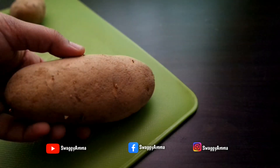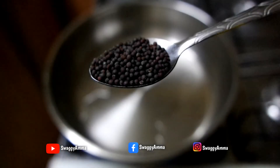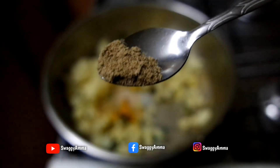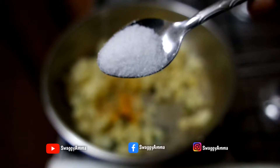Next, to prepare the stuffing for the potato vada, the ingredients required are: 2 medium size potatoes, 1 inch ginger finely chopped, same amount of garlic, 2 to 3 green chili finely chopped, 1 teaspoon of mustard, few curry leaves for tempering, one-fourth teaspoon each of turmeric powder, coriander powder, and chaat masala, 1 teaspoon of Kashmiri dried red chili, and salt as per taste.